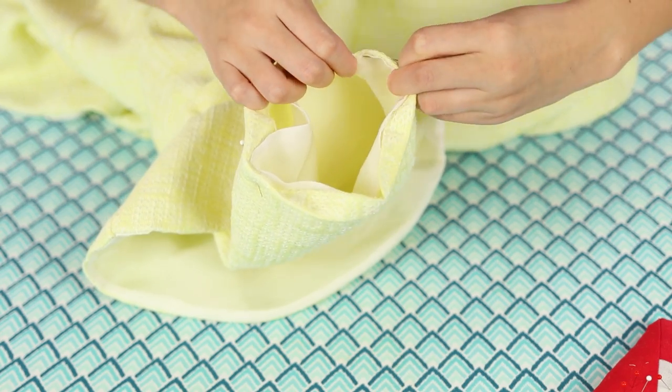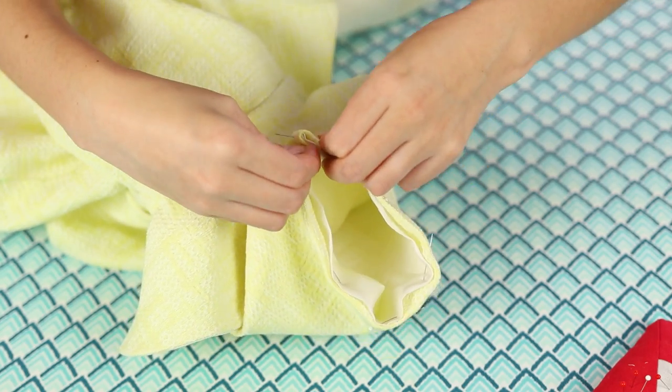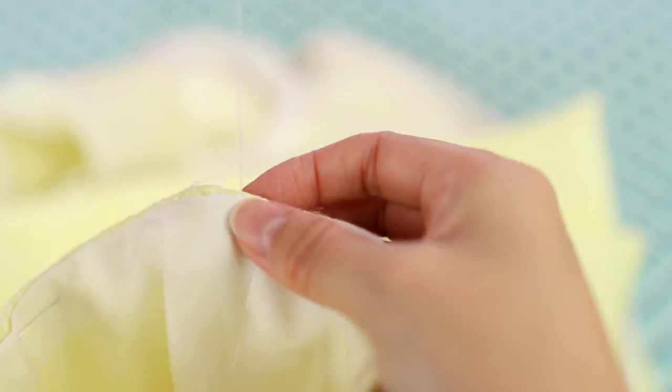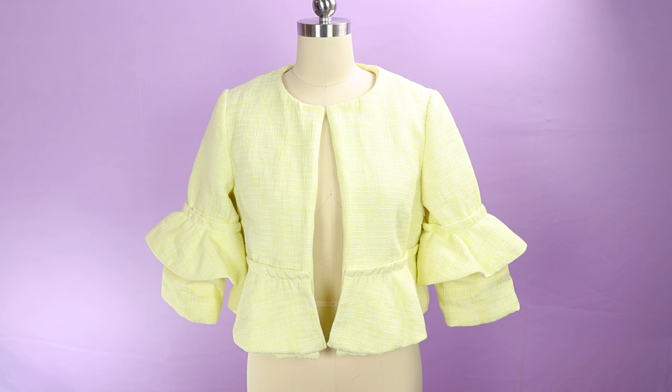The last step is to position the sleeve lining, aligning at the cuffs, and pin them together. I let the main fabric extend past the lining so it didn't show. Hand-sew the cuffs using that same ladder stitch from earlier. After finishing, I gently laundered the jacket to remove all of the markings and pressed the entire garment. Take a look at the final result.